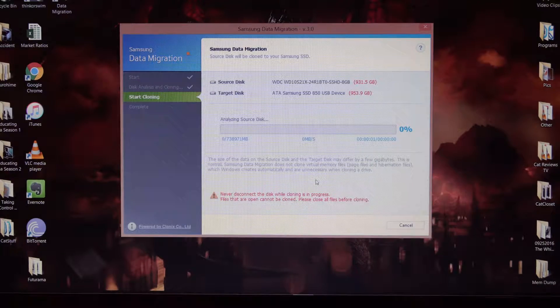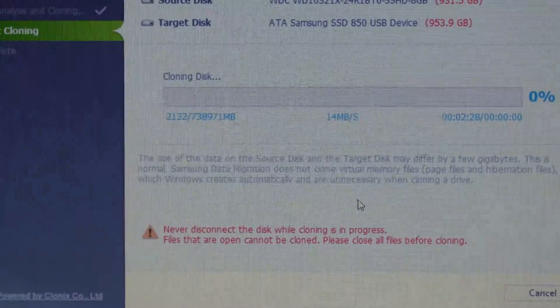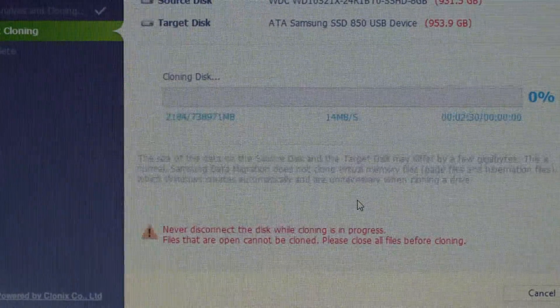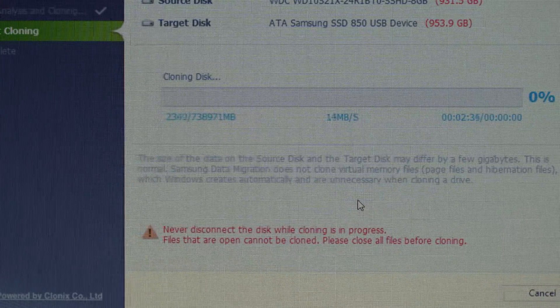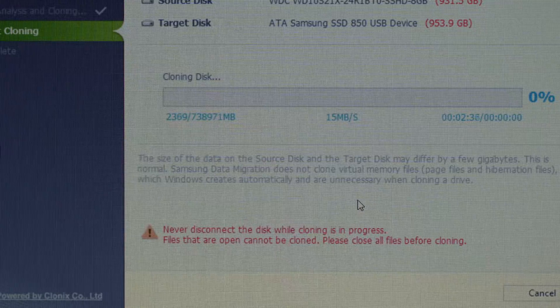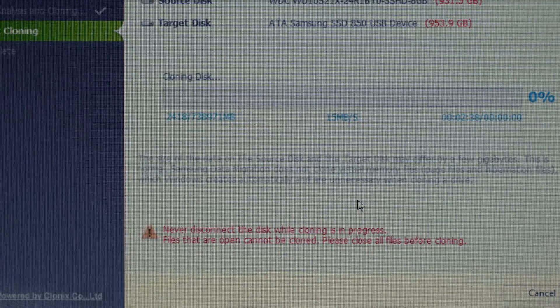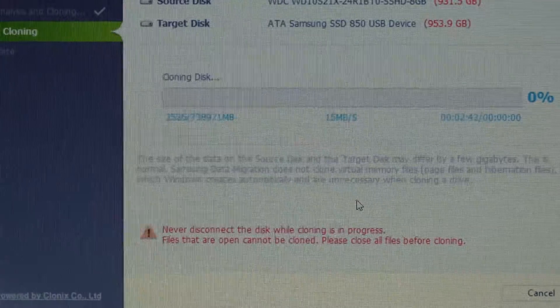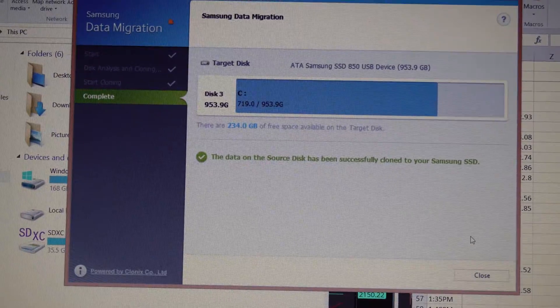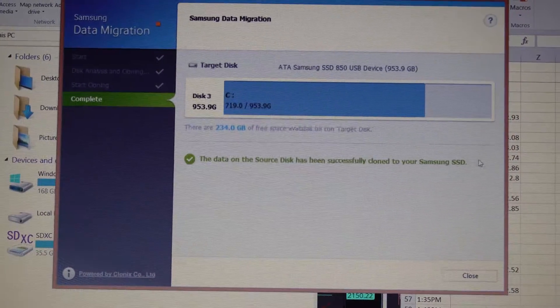It looks like this is going to take a while — I thought it would be much faster. I'm going to go take a shower or eat some dinner. I'll be back. Okay, finally done. At this point you just close out of the software — it'll ask you to shut down, which is what you do.